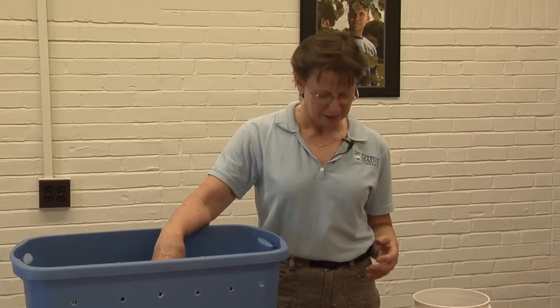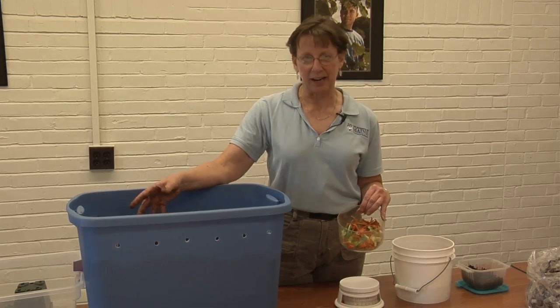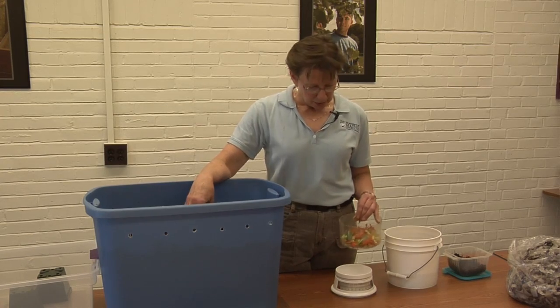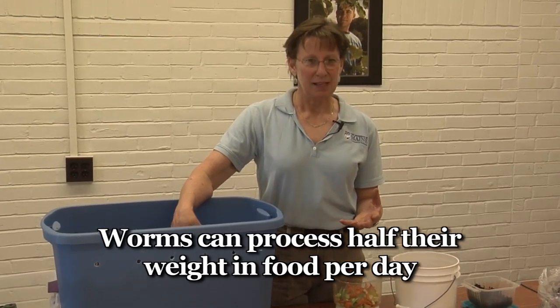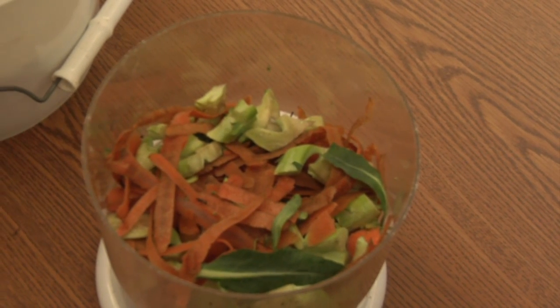How many worms do you need and what can you feed them? Get yourself a small kitchen scale and weigh the food scraps that you generate every day for one week. I'm talking about fruit and vegetable scraps, coffee grounds, tea bags, and grains — no meat, bones, fatty products, or dairy. Worms can process about half their weight in food per day, so if you generate an average of four ounces of food scraps per day, then you would need eight ounces of worms in your bin in order to process the food that you're adding on a daily basis.